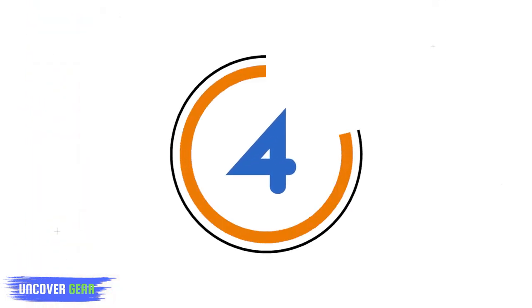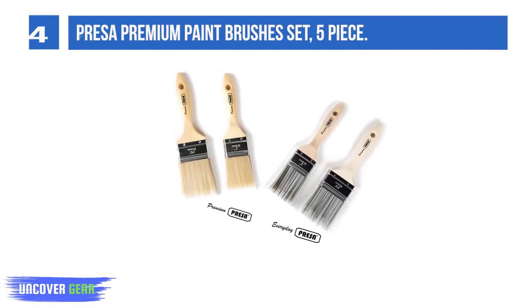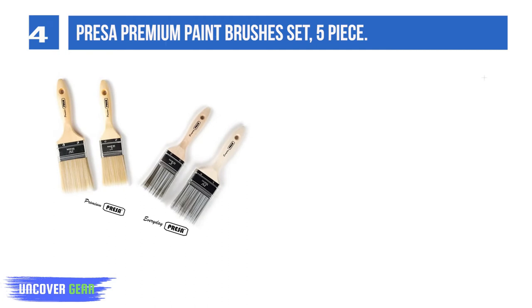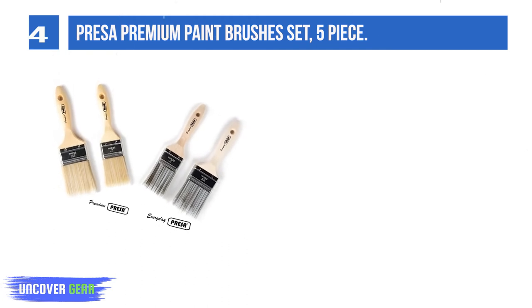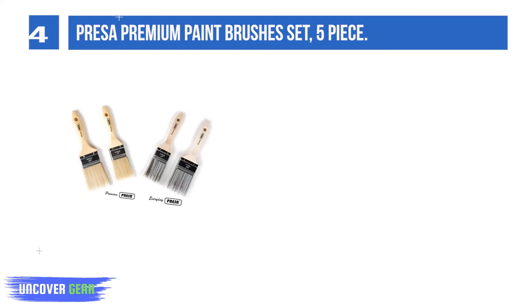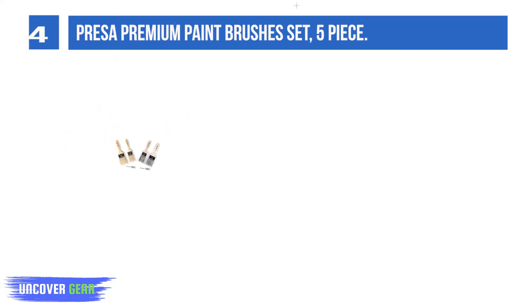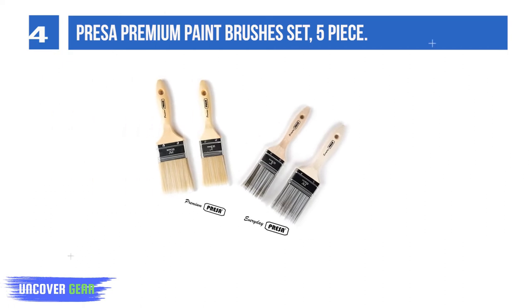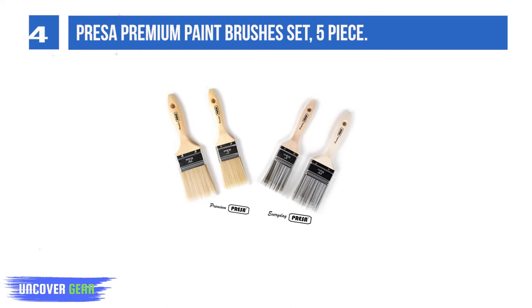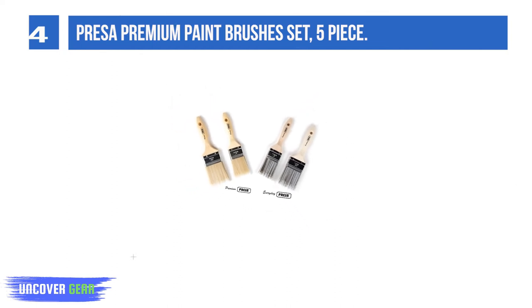List number 4: Pressa Premium Paint Brushes Set, 5-Piece. There are no flimsy bristles here. These blended SRT filaments can hold up to 30% more paint than most other paintbrushes in their class. They are quite capable of holding medium to heavy body paints. These paintbrushes have premium filaments, which provide a smoother finish and more even release.